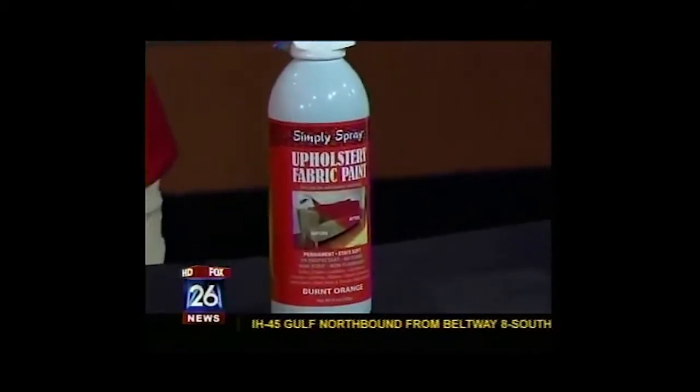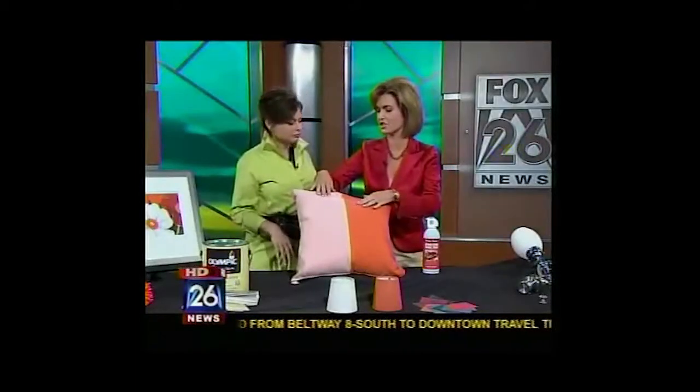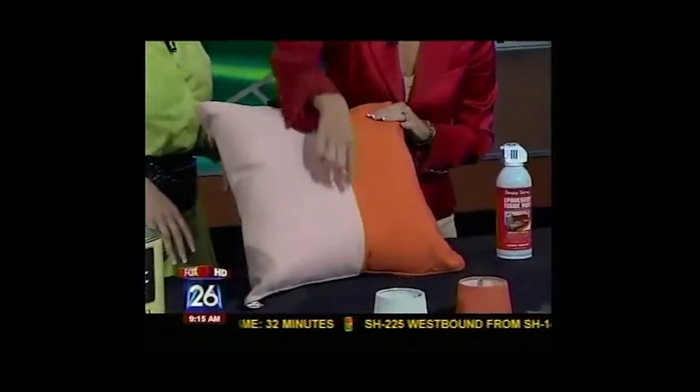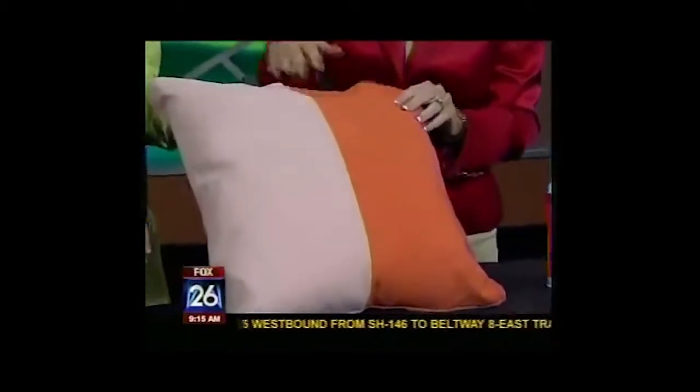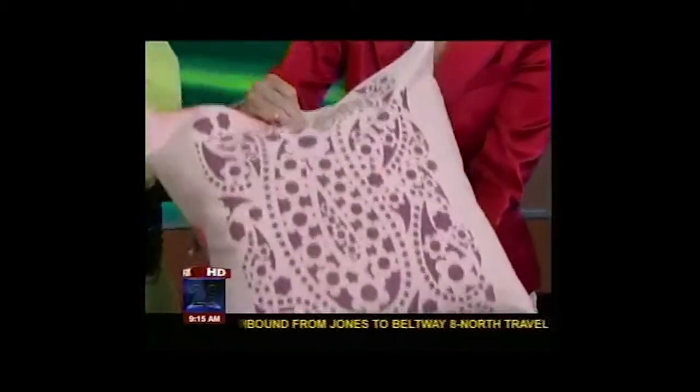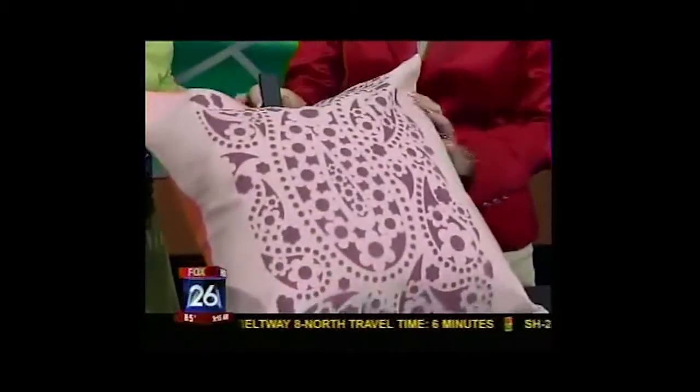It's so soft you would never know. I can't tell a difference in the texture at all from the side that wasn't painted to this side. You would just put a piece of tape or something to block it — and she showed us how that worked and even stenciled on the back. Yes, you can do so many different things with it. Take a look at this — it looks so nice. You can make your own stencil, buy your stencil, and spray it on.